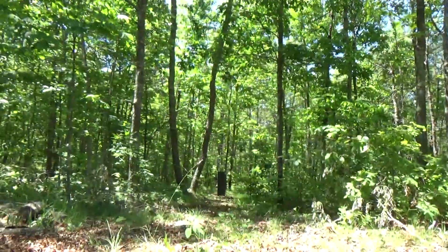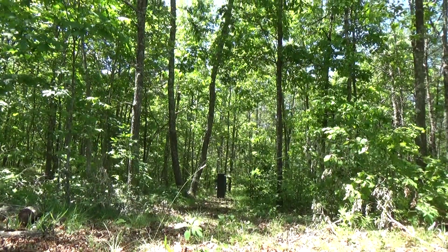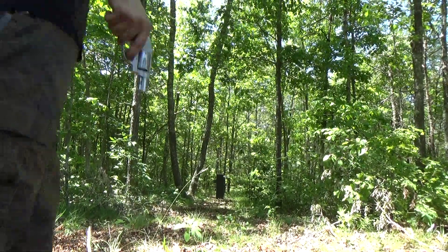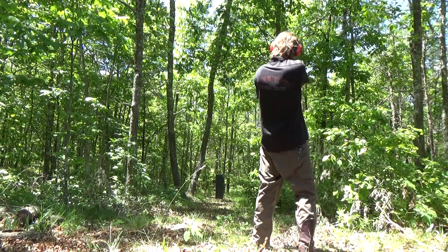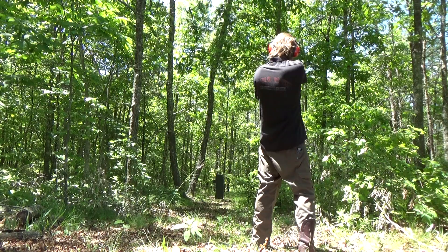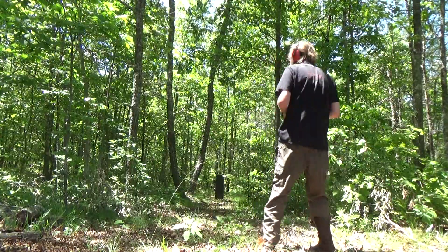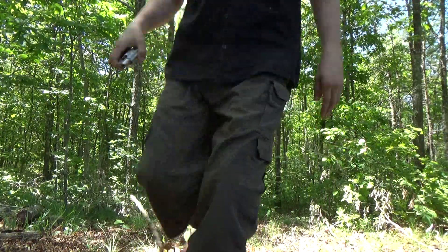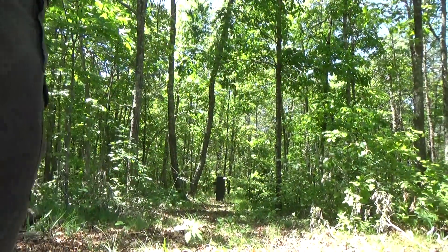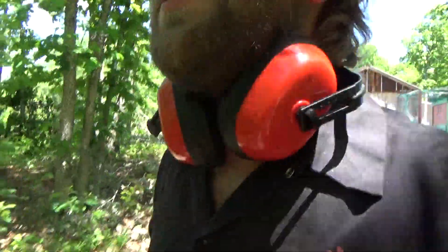I am going to hit it with a good old fashioned hollow point. Alright, let's go look at that. I know I hit it at least once — I think I hit it twice. I've never shot that particular pistol before.